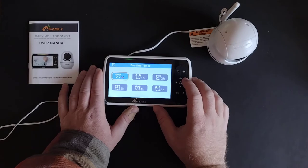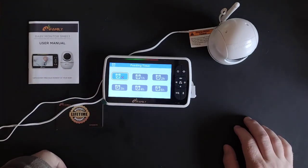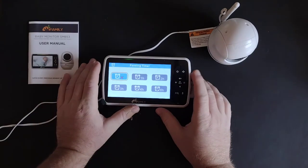The next setting is a feeding timer that you can set to help remind yourself when they need to be fed — there'll be an audible ring that goes off to let you know it's time to feed.